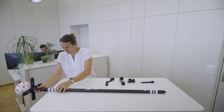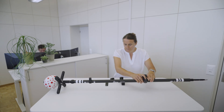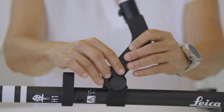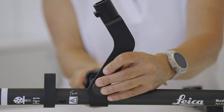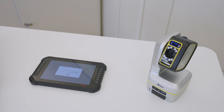To prepare V-Pole, mount the V-Sphere on the top of the construction pole. Attach the pole tip to the bottom of the pole. Slide the tablet holder adapter on the pole. Attach the tablet adapter to the pole. It is recommended to do a user calibration of V-Pole after assembling all elements together. Check out the how-to-calibrate-a-V-Pole video.